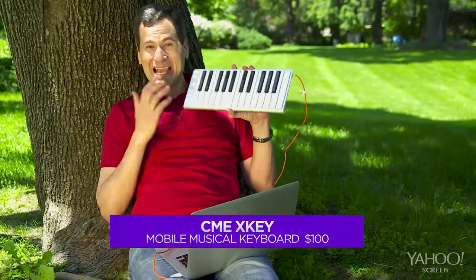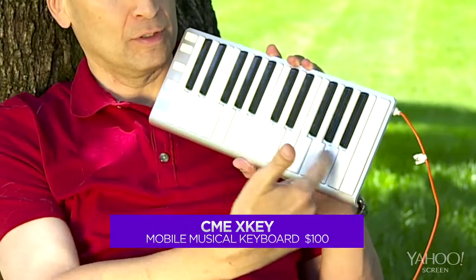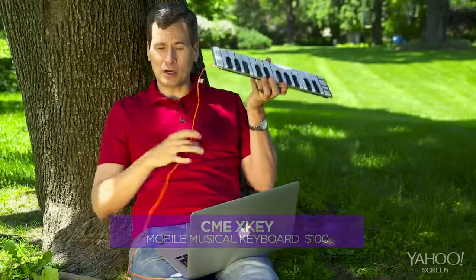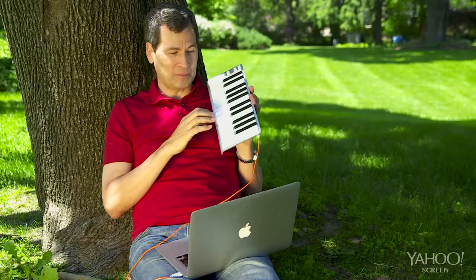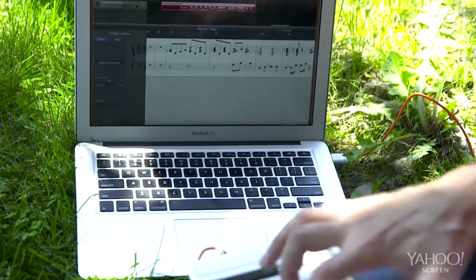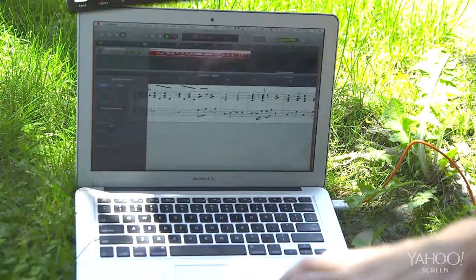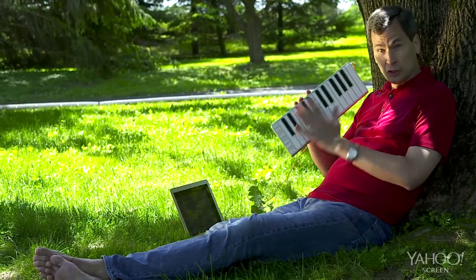This one's for all you laptop musicians out there. This is the CME X-Key 25-Key portable MIDI keyboard. Needs no power. Connects with a single USB cable to your computer. It's even a little bit pressure sensitive. It's really great for traveling with and inputting music into programs like Finale and GarageBand. There are other portable MIDI keyboards, but this is the only one I've seen with full-size keys in this beautiful aluminum body.